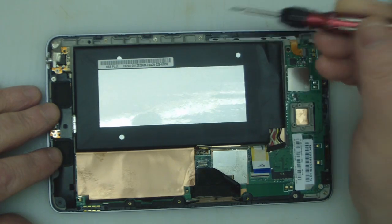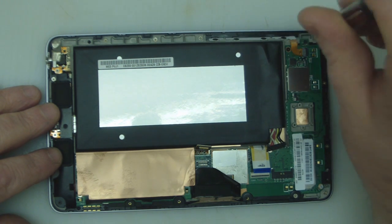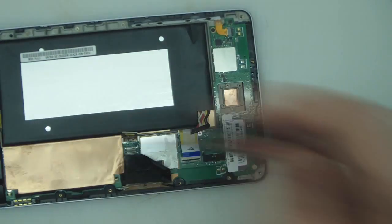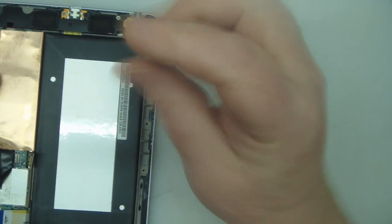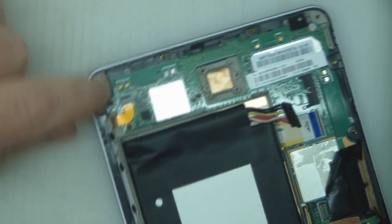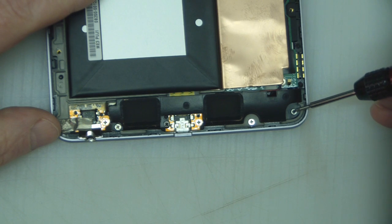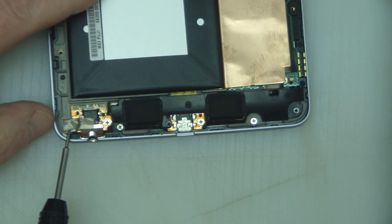Once you've got the ribbon cables detached, go around the Nexus 7 and remove those Phillips head screws. When you've gone around and removed the Phillips screws from all around the sides, you're just left with the base where the speaker housing is. Remove that black screw, that silver one, and there's another sneaky one underneath this tape here.